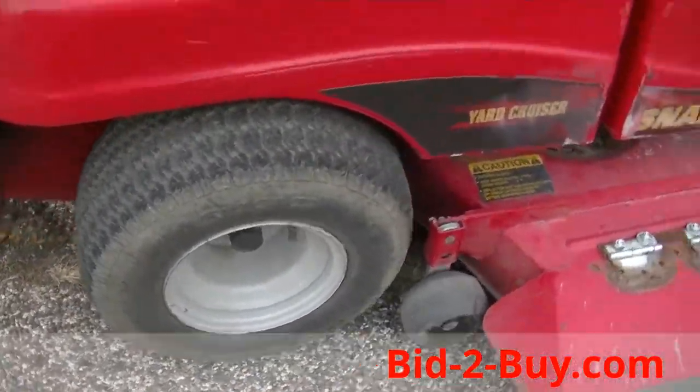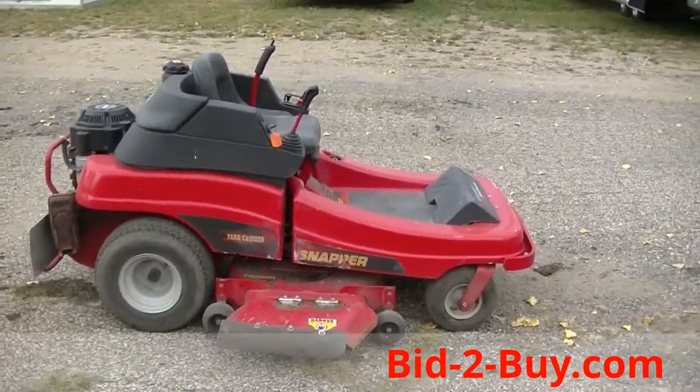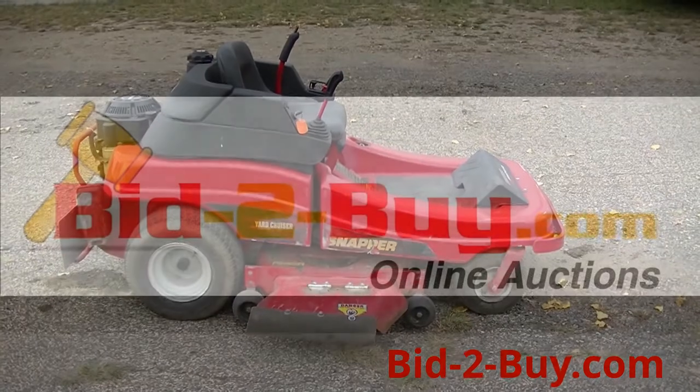If you have any questions on this Snapper or anything else on our auction, please call Wayne at 763-242-9496.